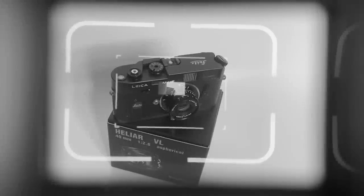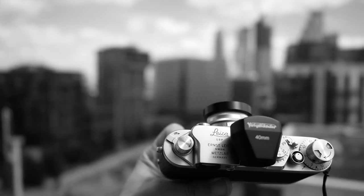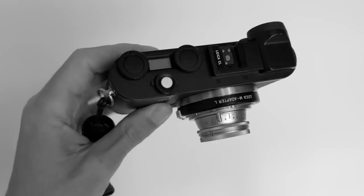If you love Leica cameras, you're probably going to enjoy this lens. Would you like a lens that you can use on a Leica Barnack camera, a Leica M camera, an SL series camera, and a Leica CL series camera? Then this lens could be for you.